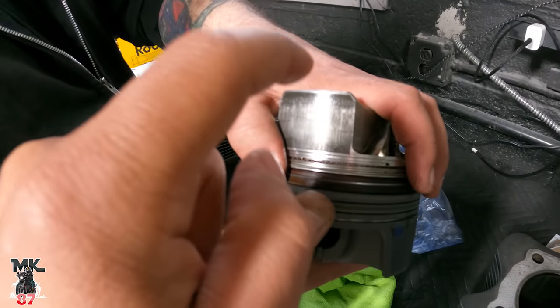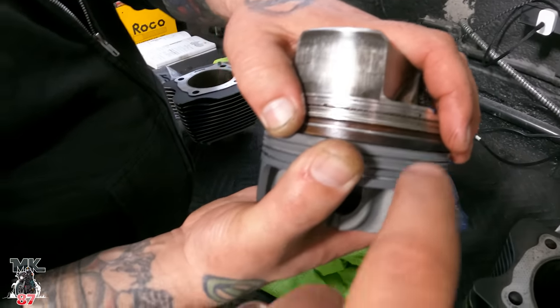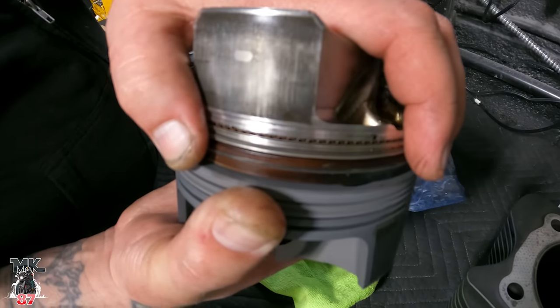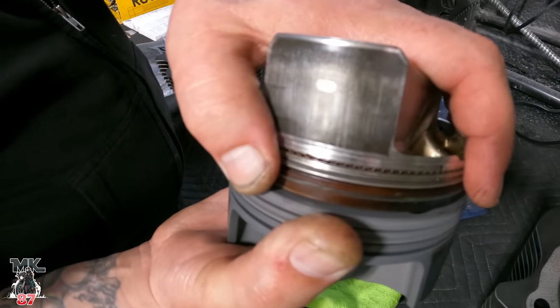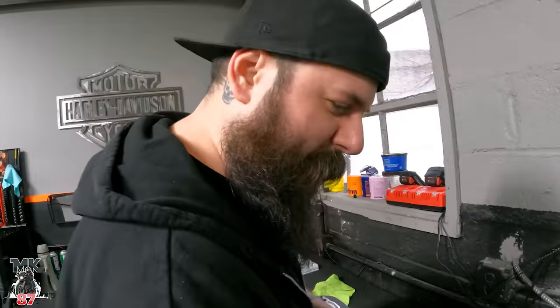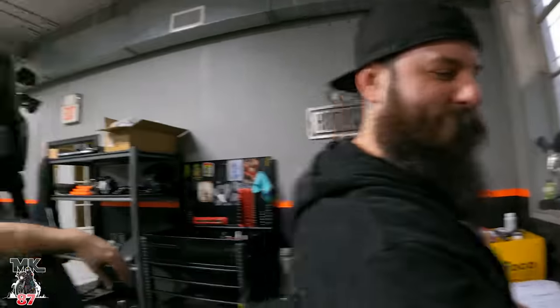Huge difference between the stock pistons and the Screaming Eagle pistons we've got right here. It looks like a huge difference. All we care about is the numbers around here — what's the number?